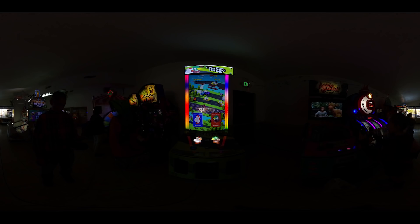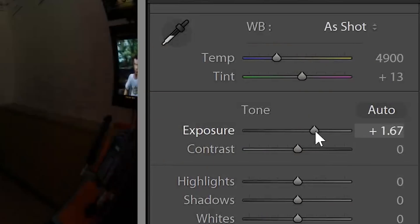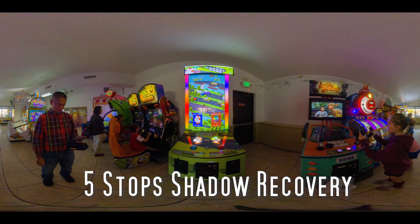Check this out. This is really cool. See this photo? Now watch this. And boom. Pretty cool, huh?